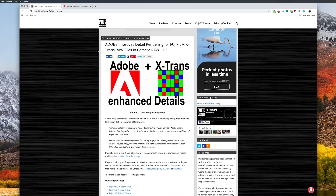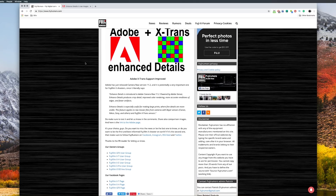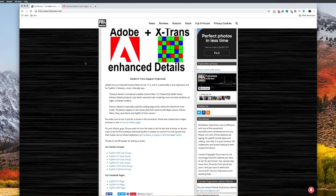The update is supposed to improve crisp detail, improve color rendering, more accurate rendition of edges, and fewer artifacts. They've also added a new option in Camera Raw called Enhance Details and we're going to take a look at that. I'm going to open up about five different images from five different Fuji cameras that I've shot with.